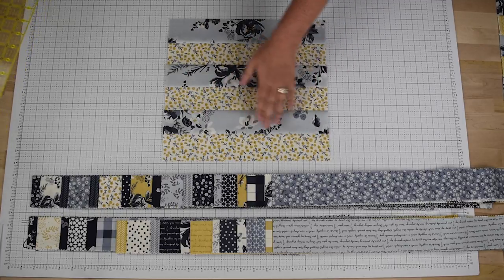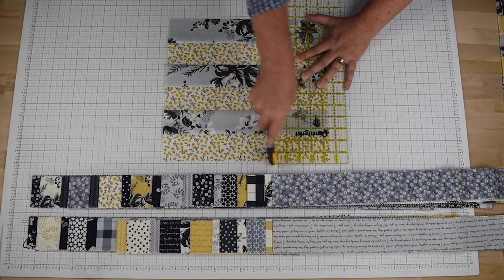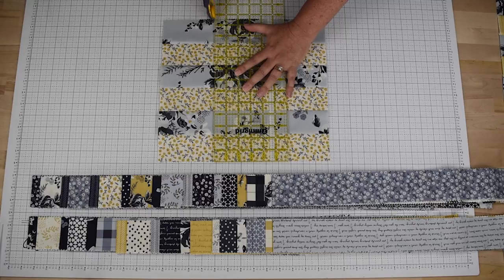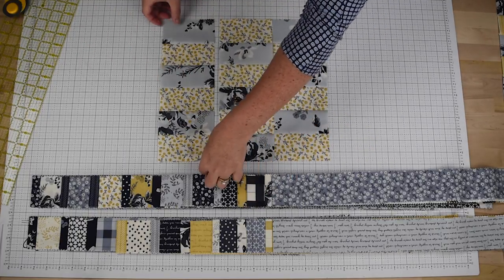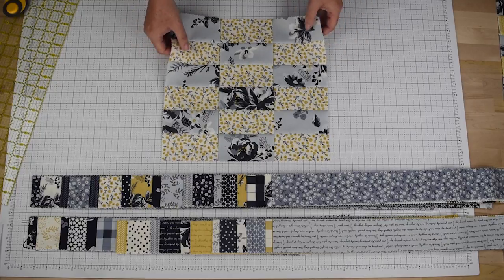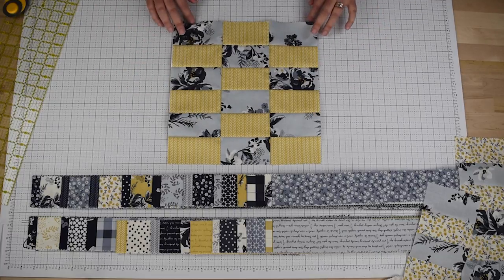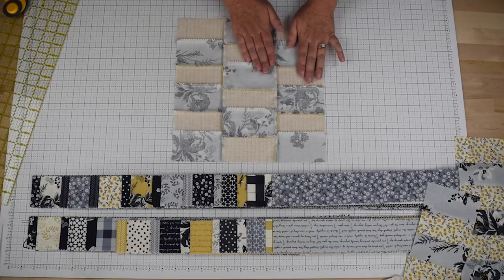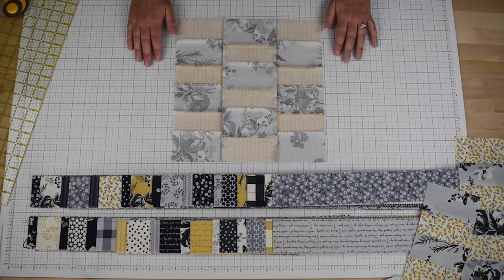Now once our block is in this format, what we're going to do is cut this into three different segments that are four and a half inches wide, so we will line our ruler up at four and a half inches and cut, and again at four and a half inches and cut. Then what you will do is take your center section and flip it the opposite direction, and all you need to do is sew these together into the different columns and that will be your completed block. Here is a sample completed block — once complete it will measure 12 and a half inches square. On the back side I had pressed in the direction of the dark fabric each time, and once I sewed the columns together I just pressed towards the outside. You could press these open to lay a little flatter if you prefer, or you can press in one direction — it really doesn't matter on that part.